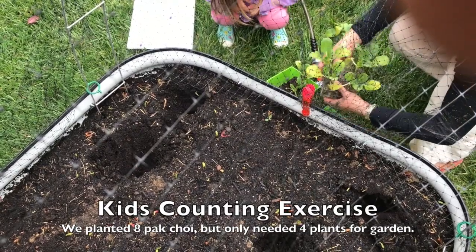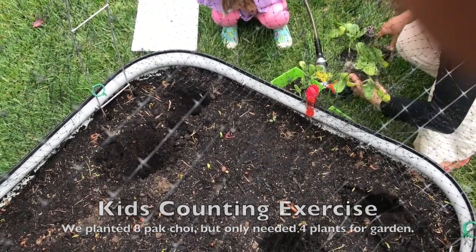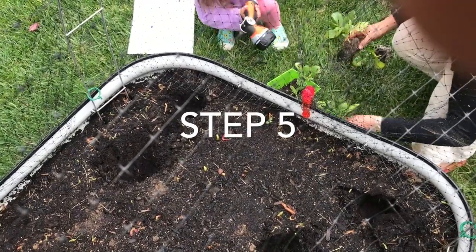Do we need to wash them? Yeah, they need a lot of water. Maybe we have the hose here.